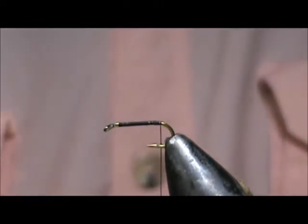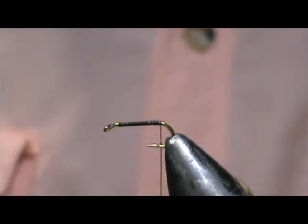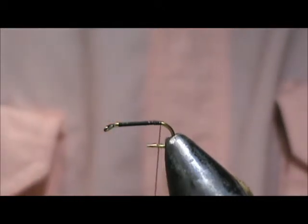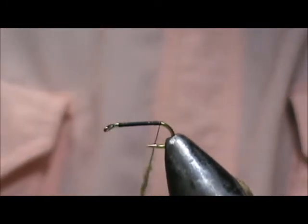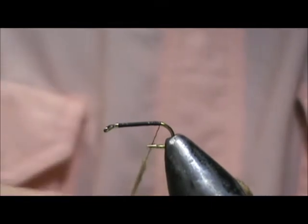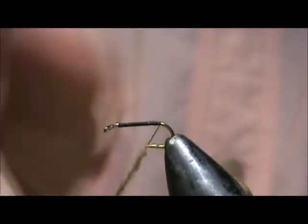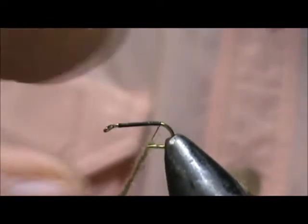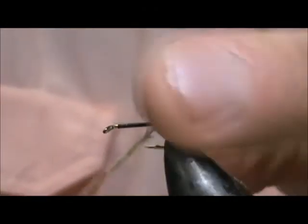Now we're going to use our dubbing. I like to use a hair blend dubbing for caddis bodies — you get those guard hairs sticking out, which makes it a little more lifelike. I'm going to use an olive brown. We're going to dub this noodle; we don't want it real thick. You can always put more on, and we're just going to wrap that dubbing.